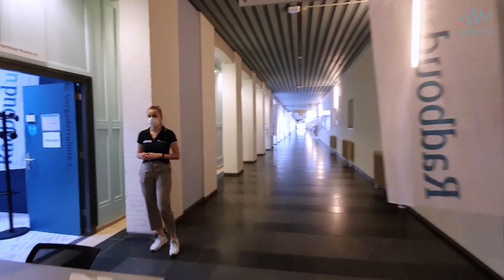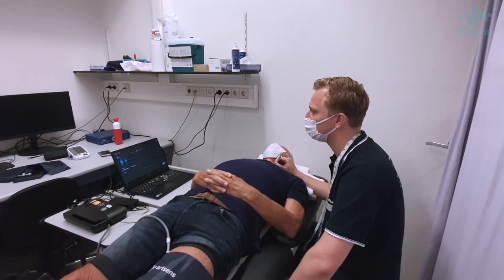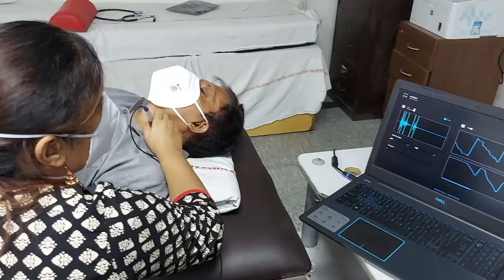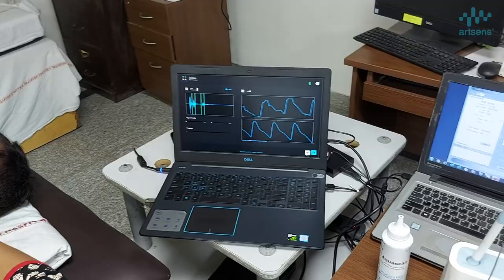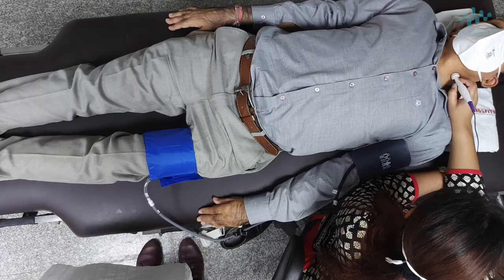Clinicians at Radboud University Medical Center, Netherlands, use ArtSense to investigate the effect of inactivity on vascular aging and risk of adverse events. Clinical researchers at AIIMS Delhi are using ArtSense to investigate the role of vascular aging markers in detecting vascular toxicity of cancer therapy. One of the long-term side effects of chemotherapy is related to the cardiovascular system, including accelerated atherosclerosis, arterial stiffening, cardiac failure, and several other events.